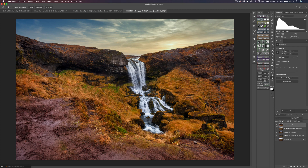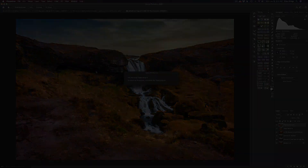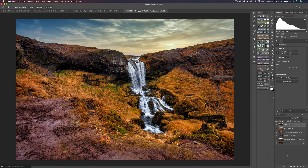I duplicated my background layer and called it 'Topaz Studio 2 Precision Contrast' because we're going to add a little precision contrast locally. In Topaz Studio 2, I added the precision contrast filter and bumped up the micro and the low a little bit — looking to add contrast and also pop out some detail. The micro is great for popping out detail. I clicked accept and that sent us right back into Photoshop.